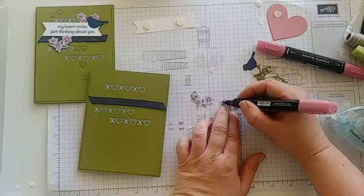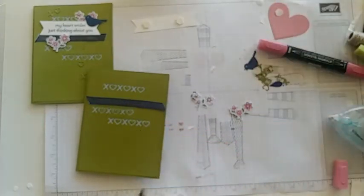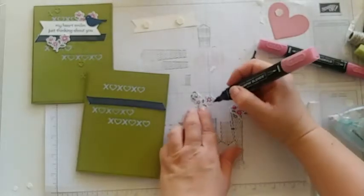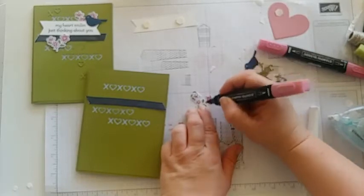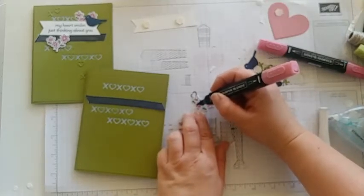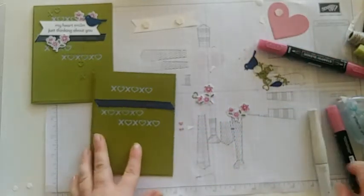You could color the center with Daffodil Delight yellow if you want — I left my centers white, and you could even use pearls in the center to embellish. Then grab the light Rococo Rose and blend the rest together. You can even leave some white space on the tips if you want — you don't have to color all the way through. Go over that dark color you just did so they blend together nicely. This is definitely more of an advanced or expert-level card — more time-consuming but with a greater 'wow' factor.